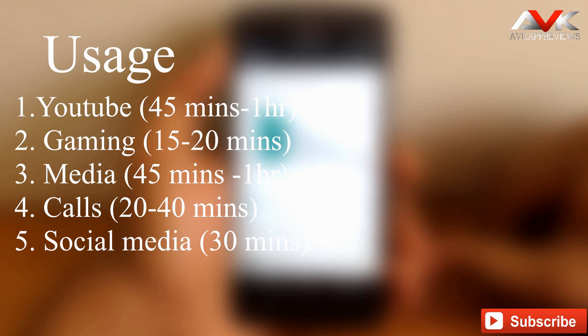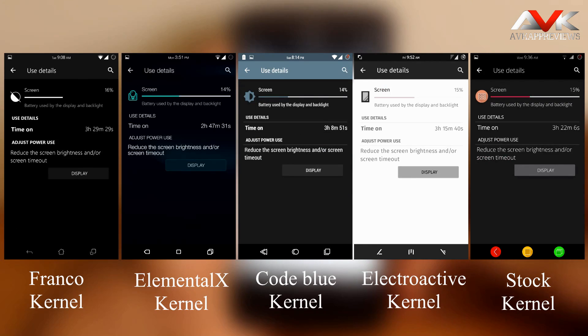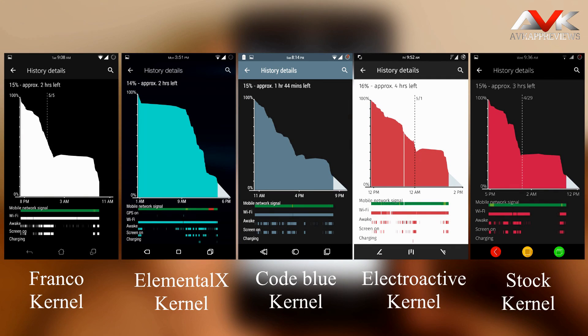These are the battery stats taken with 5 different kernels. As you can see, the ROM has pretty good battery life with all kernels, and all kernels have similar screen-on time. The average SOT for all kernels is approximately 3 hours 10 minutes to 3 hours 30 minutes. I give a slight edge to the Elementorx kernel as it has better standby time compared to the other four kernels, though all kernels work perfectly with this ROM.